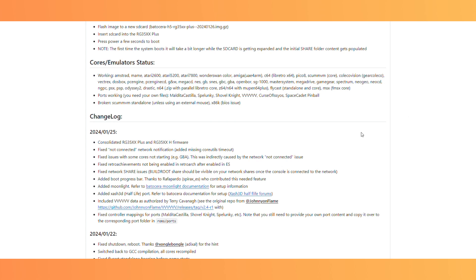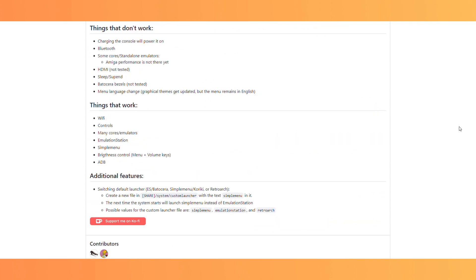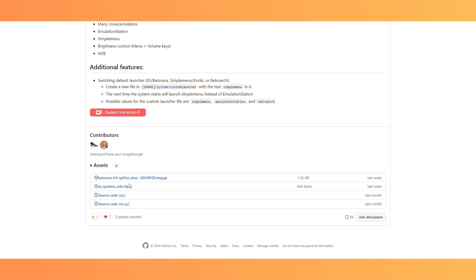Scroll down to the bottom of the page and you will see the assets section. Here you will find the installation file you need to download. It's the big long name that is the largest size and it will end in GZ — just to give you an idea should you watch this in the future and the date changes. Click that file and it will start downloading. While you wait, maybe click the Ko-fi button above and buy the developers a coffee.